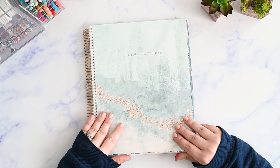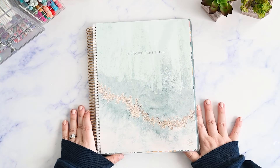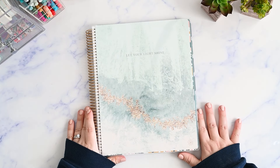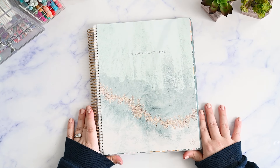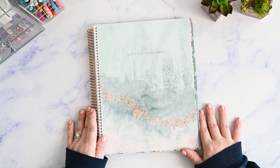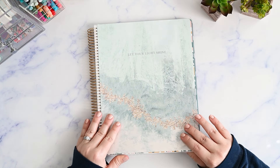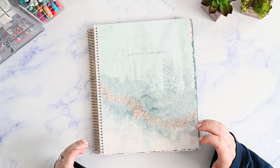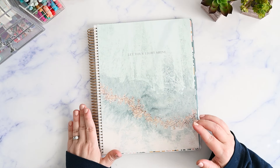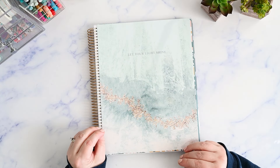So Bloom Daily Planners reached out to me and asked if I would like to review anything on their site, and I chose the Ultimate Planner because it looks just like my favorite layout. I think right off the bat that this is a really great option. It's at a much lower price point than most of the planners you're going to see out there. It has a lot more function than you're going to find in the typical planners at your big box store, so I think it's a really great mix of the two.